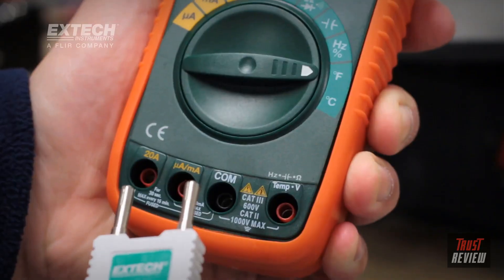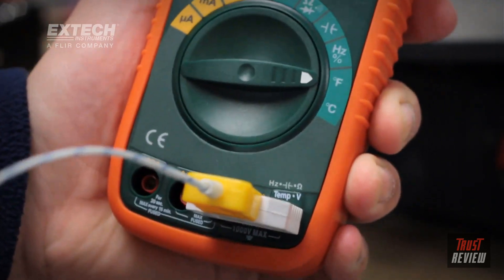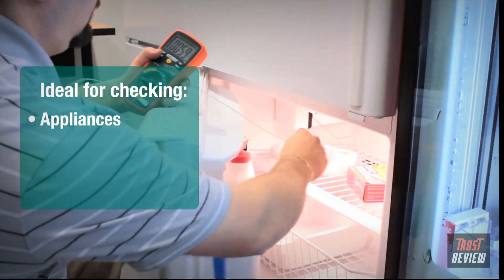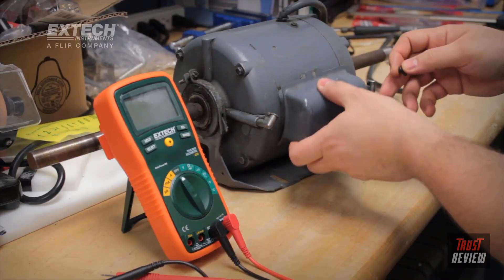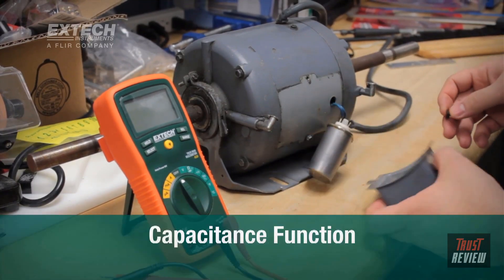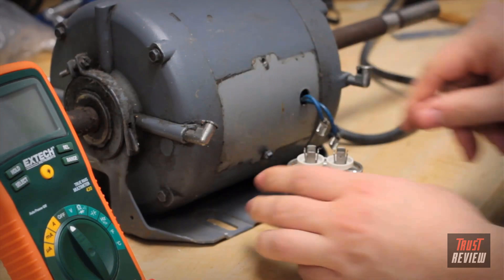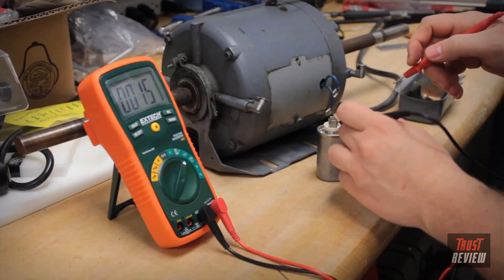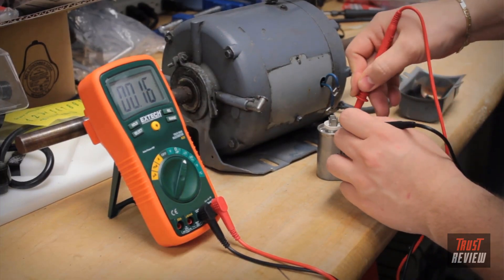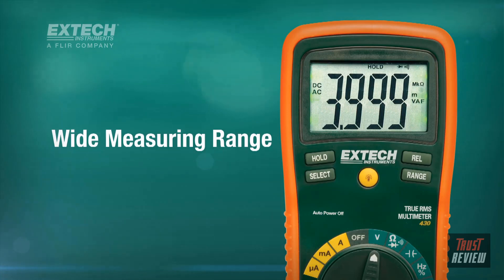Why should you get an EX430 over another multimeter? The EX430 has a temperature function that allows you to attach the included temperature probe, ideal for checking appliances, heating and air conditioning systems, components, and steam lines. You can also test capacitors with the capacitance function. Capacitors are everywhere — whether you're working on a breadboard project or troubleshooting your home heating system's blower motor, chances are a burnt-out capacitor could be the cause. This useful function helps you get right to the problem.